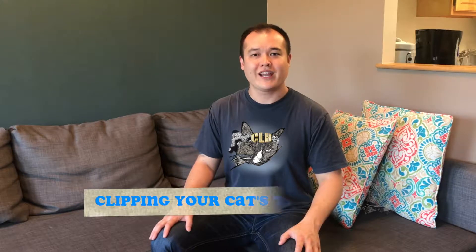For episode 2, we're going to focus on clipping your cat's toenails. I'm going to go over the necessary tools and the strategic timing in which you should do it.